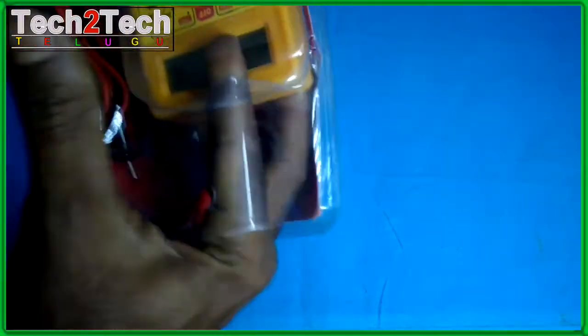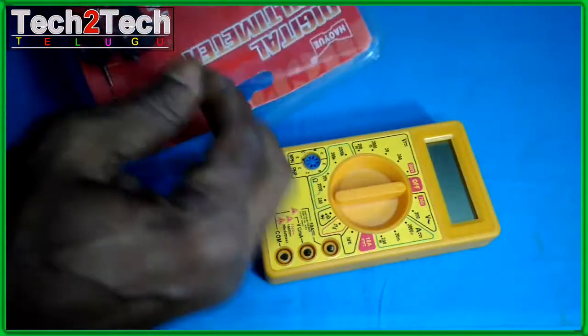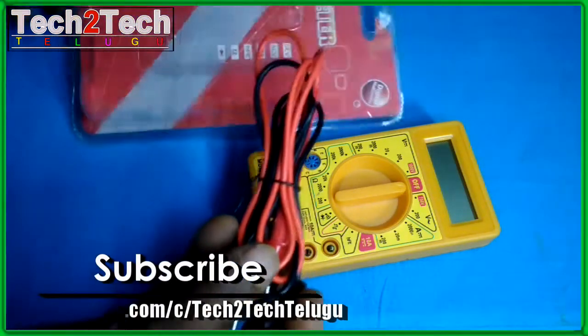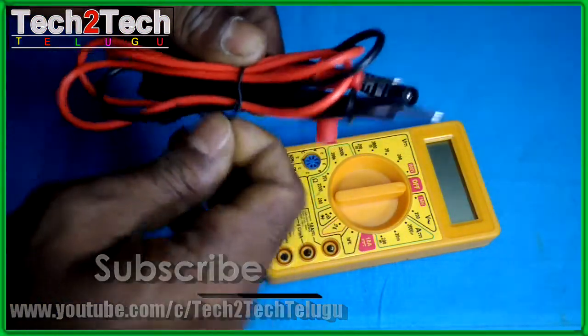This is one of those meters where you will need to think first to determine what you are measuring. Are you measuring voltage or current? Is it AC or DC? In which range do you expect the reading?